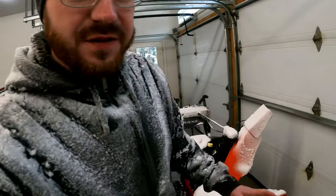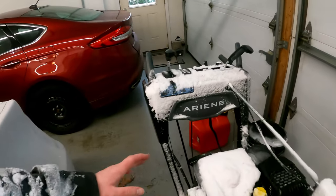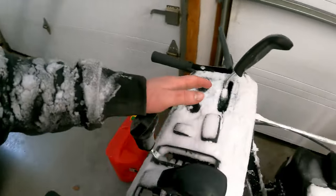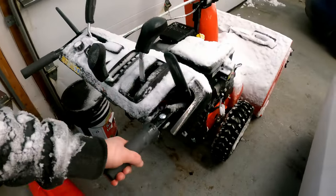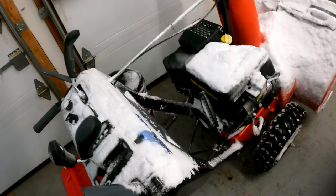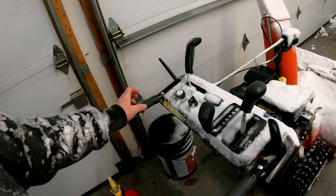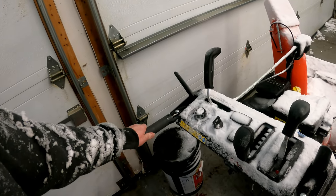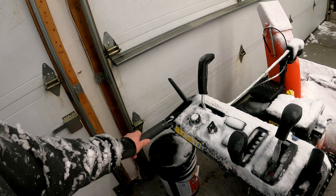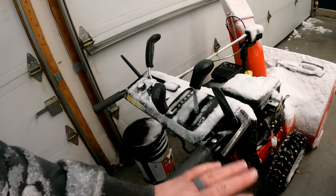I thought it would be a little bit easier to give my final thoughts in the garage. I just finished snowblowing the driveway. This thing is an absolute beast. Some of the things I really like about this unit: I like how thick and heavy-duty the chassis is, and the handlebars. I have no problem picking it up with one hand and swinging it around. With my last snowblower, the handlebars felt a little weak — like you were bending them. You get none of that here.